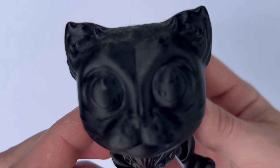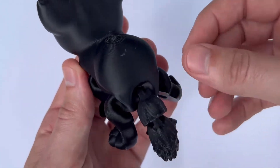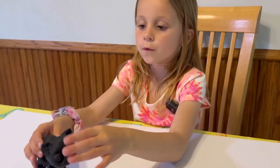Number twelve is this cat print. I highly advise you print it in black — it looks really cool. A lot of younger girls especially become obsessed with cats and kittens, and it's just perfect. It has articulated legs and they can play with it like other dollhouses or animals.